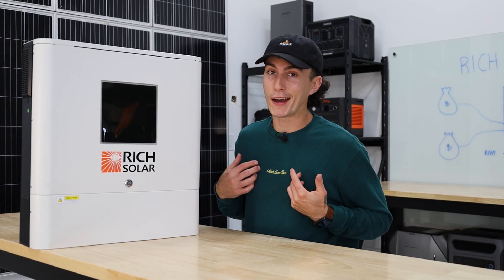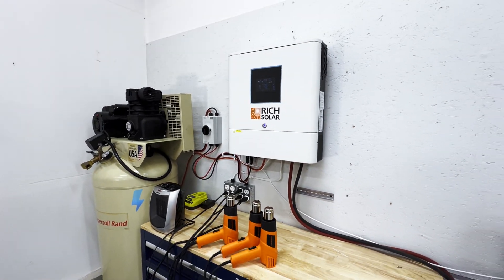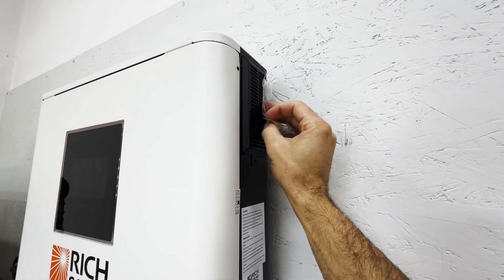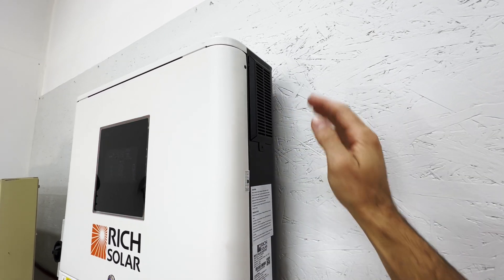The most important thing I took from the surge testing was that when it surges, it just kills the output — the inverter itself stays on and the fans keep running to keep it cool. Most other inverters just shut off completely when you surge them out and you have to start again. I always love when units actually stay on and keep themselves cool, as it's going to help with the longevity of that unit.